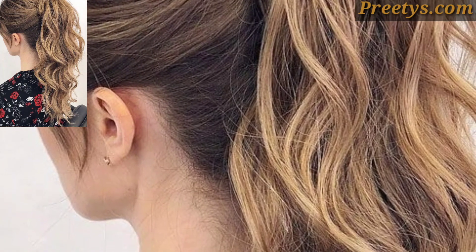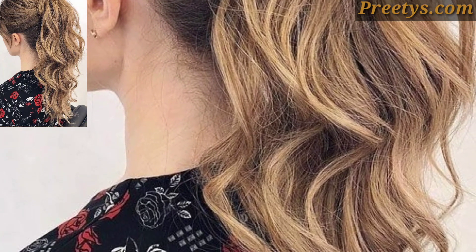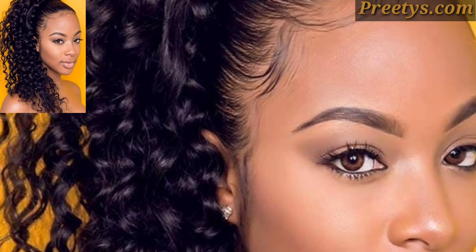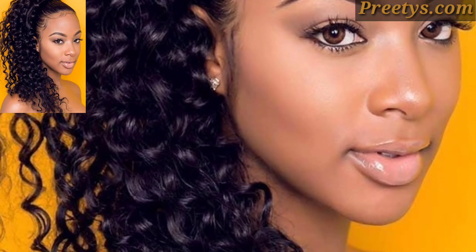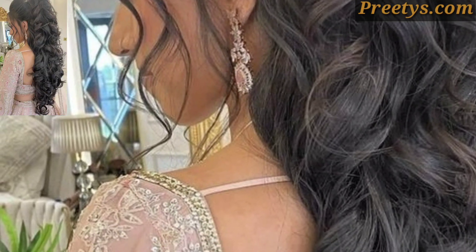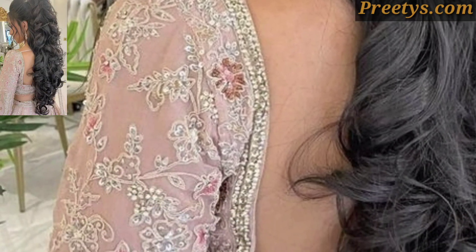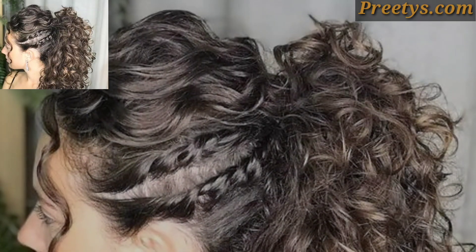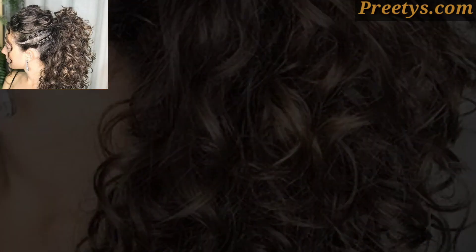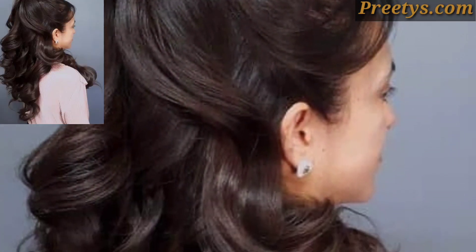Once all sections of your hair are curled, gently tease with your fingers to create texture and volume. You can also use a wide-tooth comb or a brush to lightly brush through the curls for a softer, more natural look.